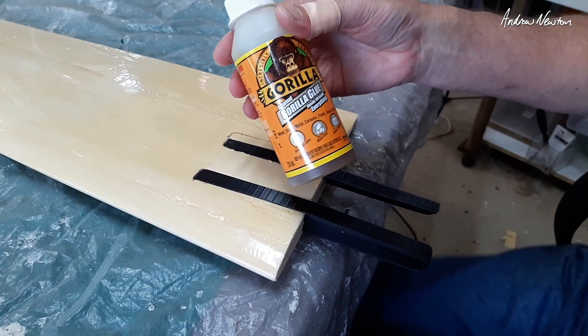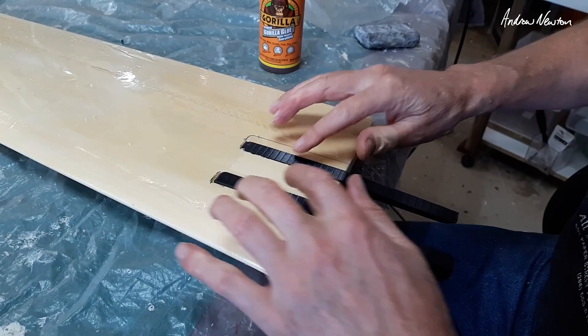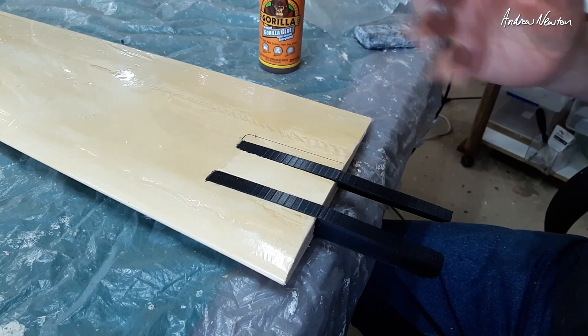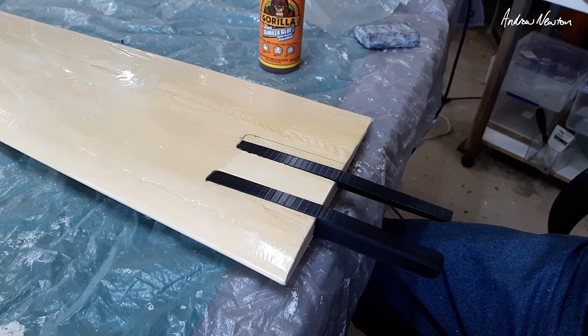Going to use gorilla glue because it foams up nicely, fills in gaps, and is nice and strong. Glue it in one side first, then glue in the other side and we'll see how we go. This is all experimentation — I've got no idea whether it's going to work or not, but that's what the fun's all about.